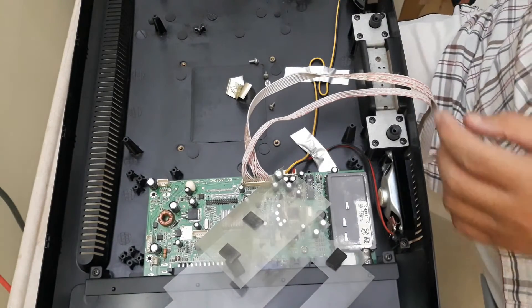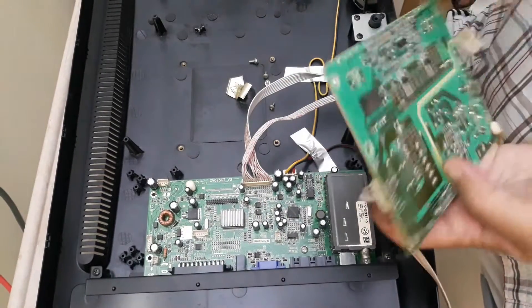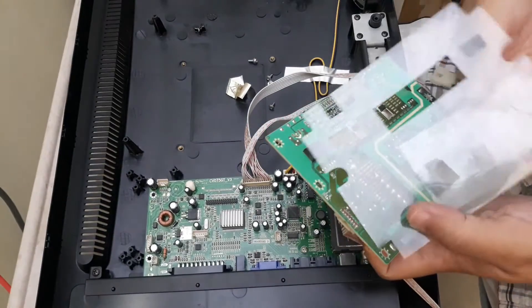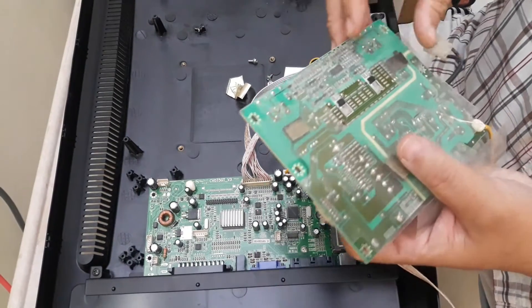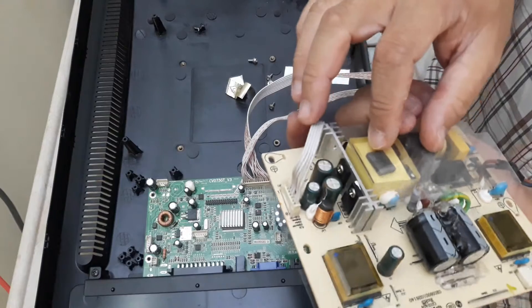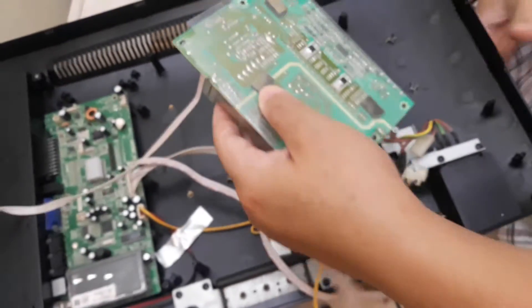We are back here. Let me see how this goes back. This piece goes right here, this mark, and this piece goes right here. So you see this is the protected cover — I'm going to install it back right here.